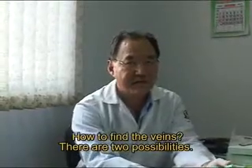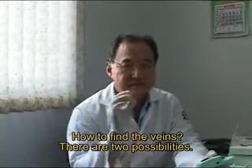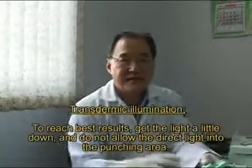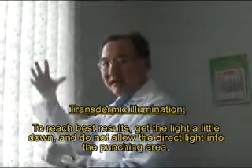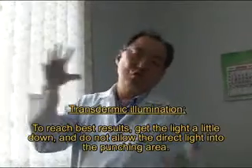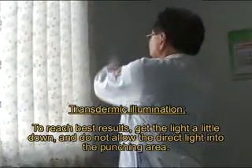How to find the veins? There are two possibilities. The first is transdermic illumination. To reach the best results, get the light a little down and do not direct the light into the puncture area.